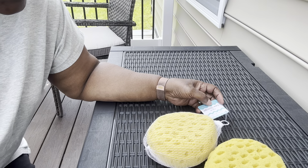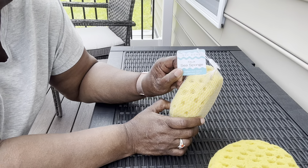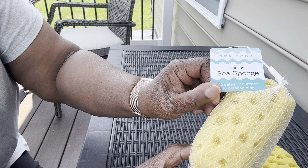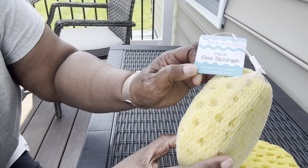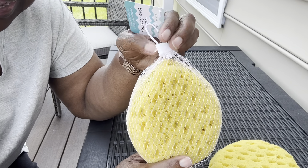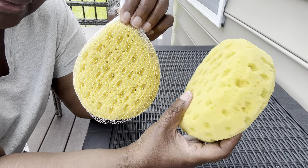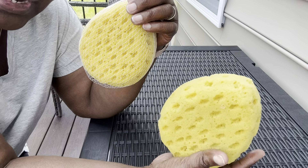Hello everybody, this is Stephanie. I'm here to show you the spa body faux sea sponge. It comes like this — I get a lot of these because we use them a lot. This one here is the one we're using right now, and Perry really likes them a lot.